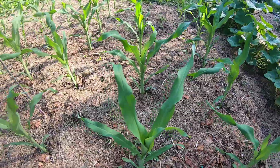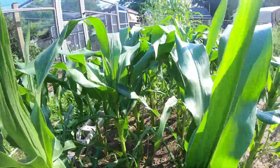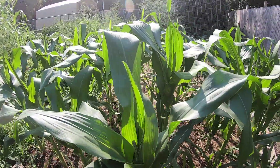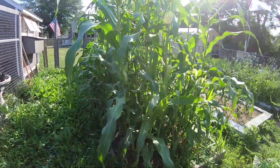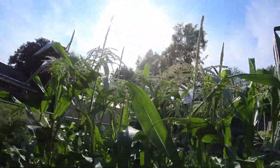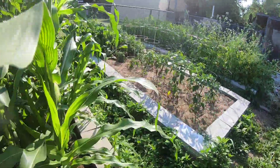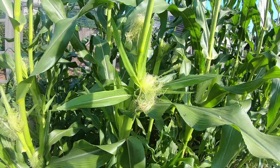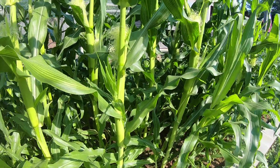Corn that I planted from seed is growing well. The stuff I transplanted is already starting to tassel — I know I spent too much time in the greenhouse, but it's doing pretty good. This corn over here is like seven and a half feet tall now. It's all tasseled out — really nice. The sun is really brutal here. They're higher than I can reach, so they're pretty close to eight feet.